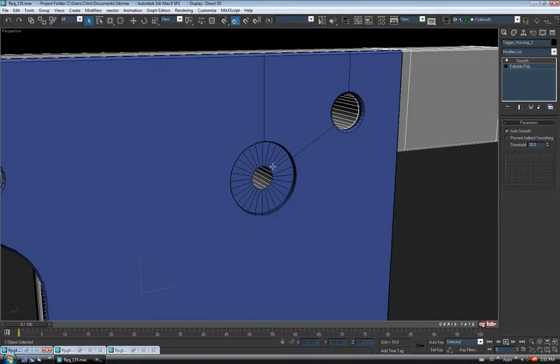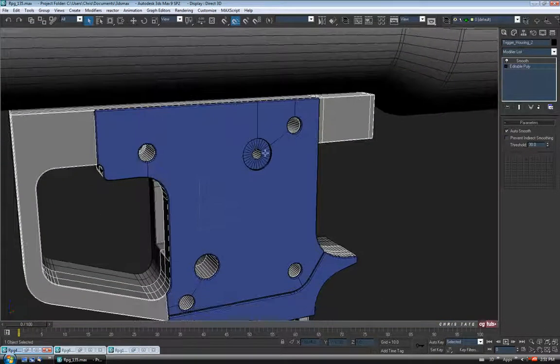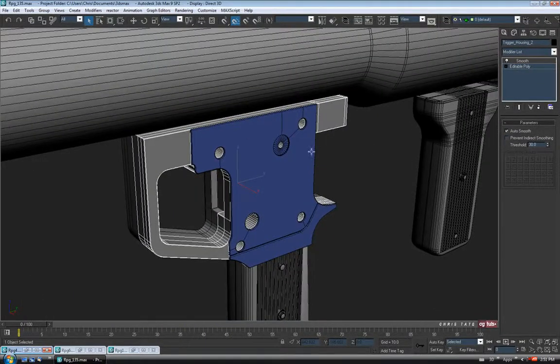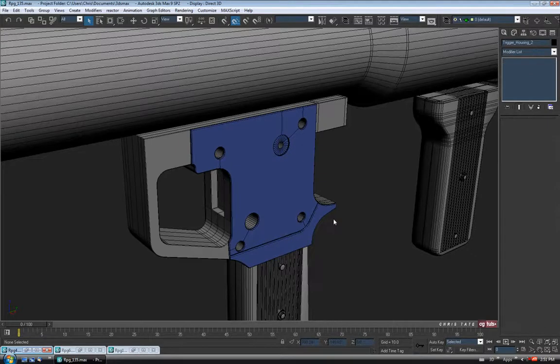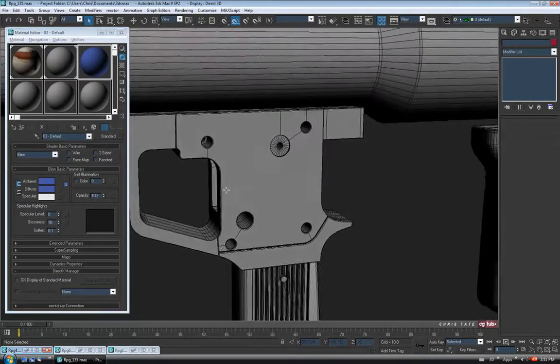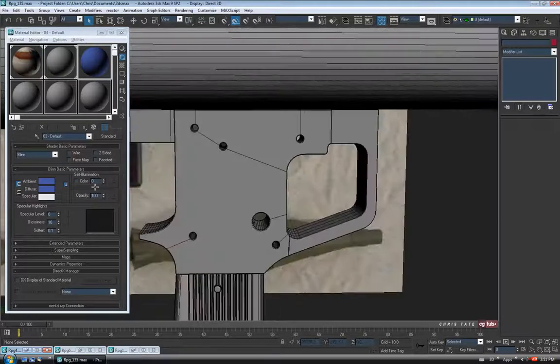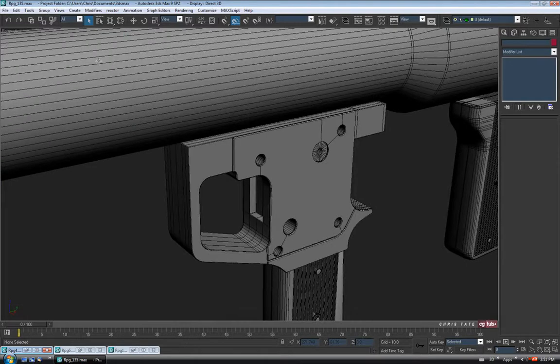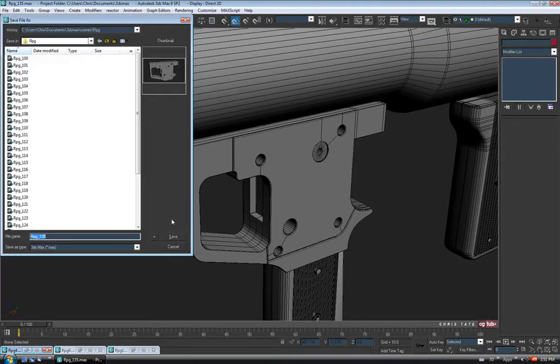If you want to make those match, you could — but you're probably not ever going to see it, so it doesn't really matter. I think that'll finally do it for those pieces. Let's make sure everything's okay. Let's move on to the screws — I'm just going to save first now that that's done.